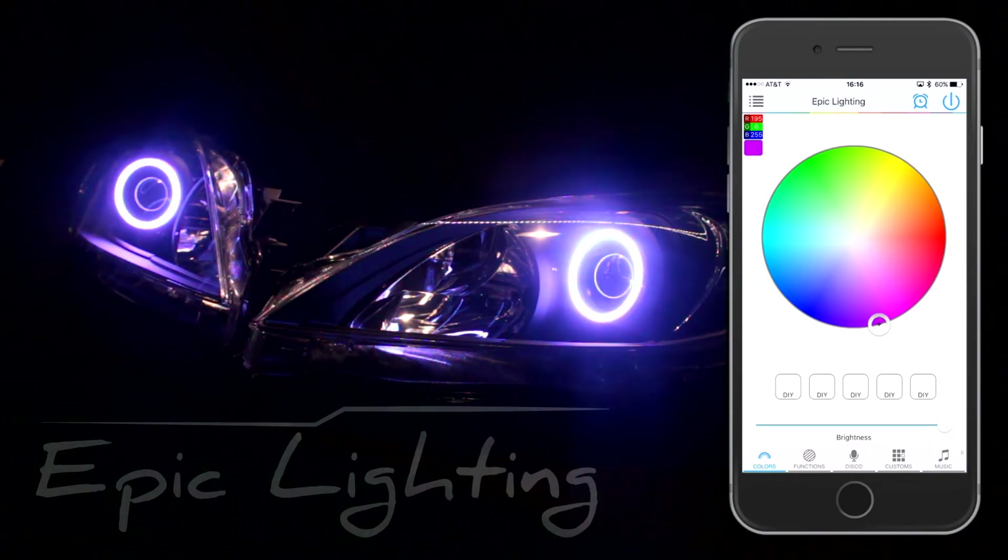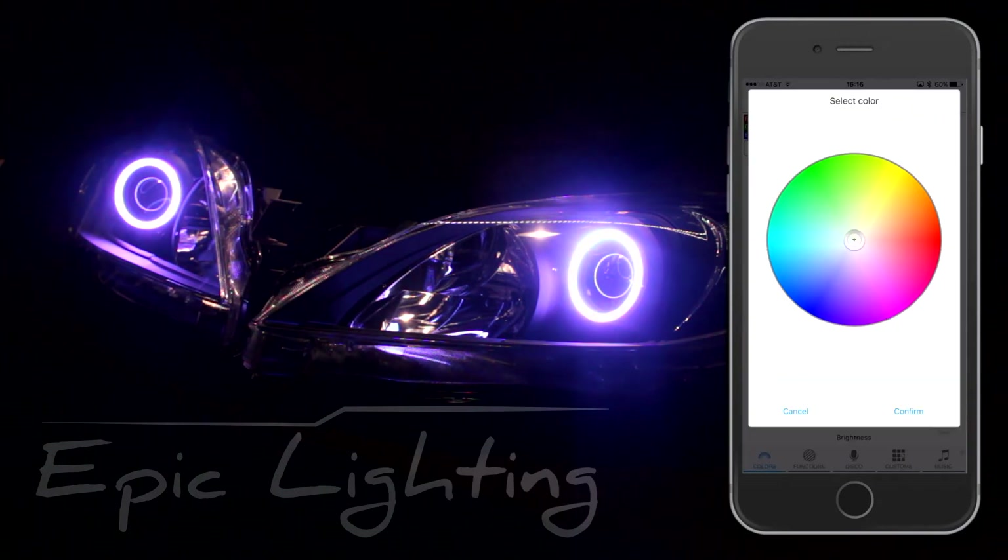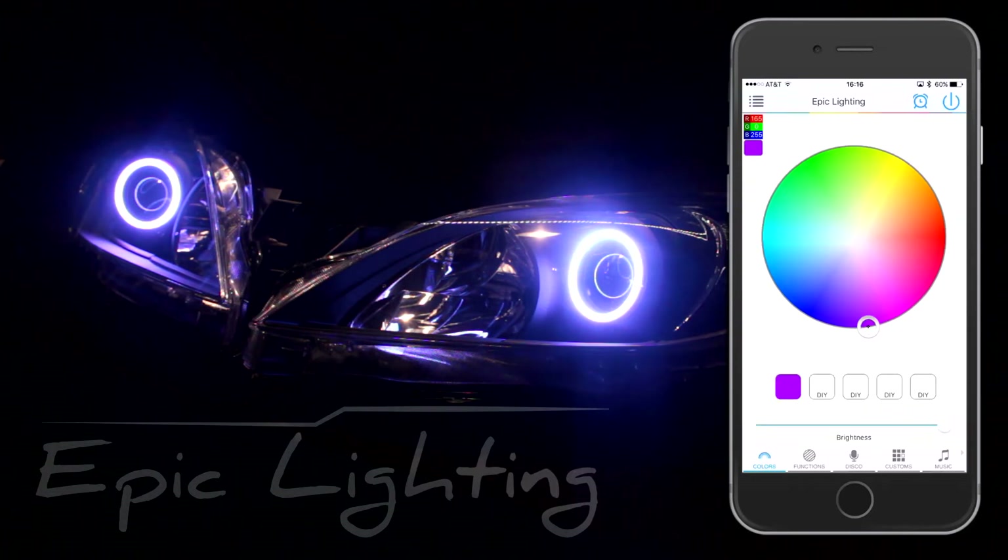To do a DIY color, choose a color you like, then push and hold. It's going to take you back — confirm it. Now you may jump to this color at any given point.